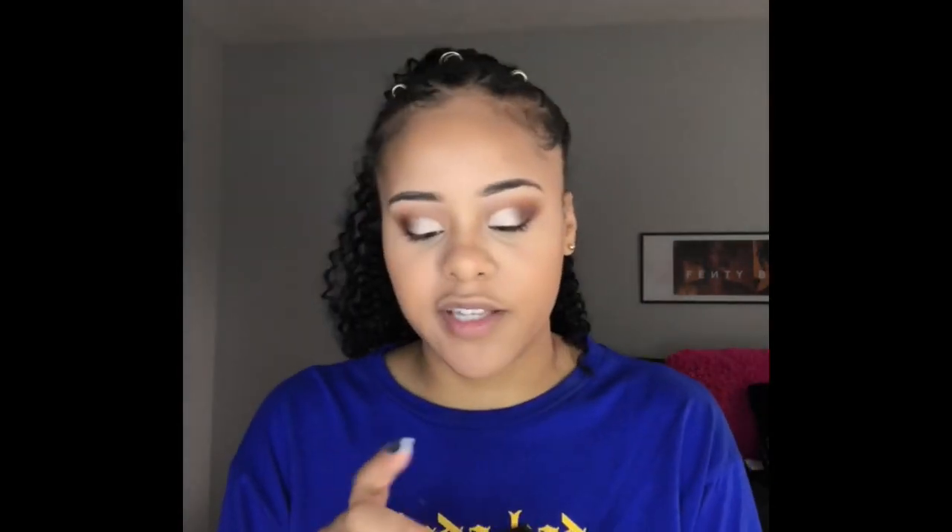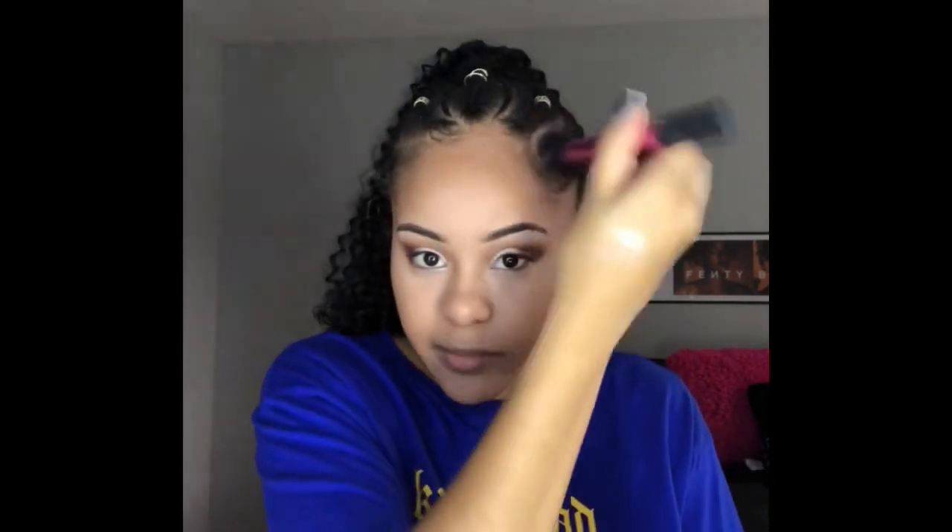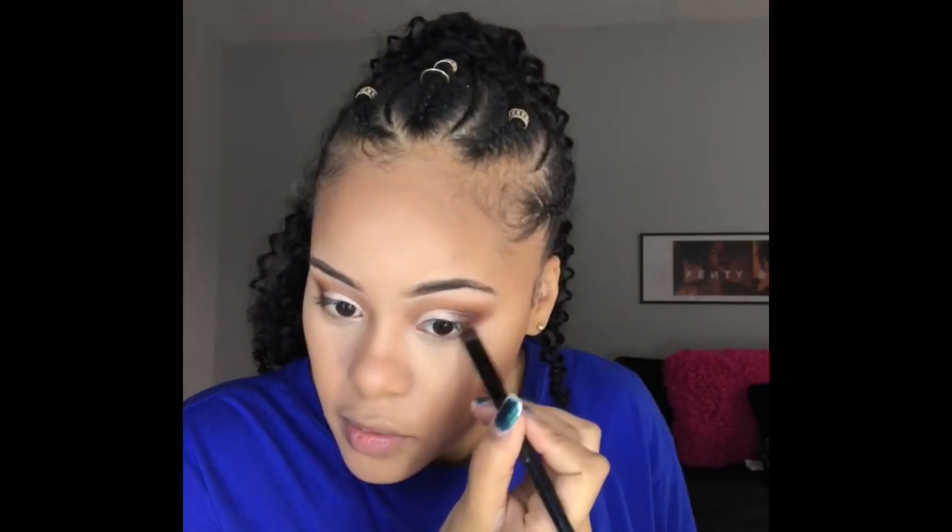The last bronzer I'm going in with is the Anastasia Beverly Hills in the shade Mahogany. It's a little bit too dark for me so I'm barely tapping into this one — it's just going to sculpt, focused more in my hairline. I'll also contour my nose. Now that I'm done bronzing, I'm going back to the eyes — I'm going to bring that darker brown shade underneath my eyes, just halfway since bringing it all the way doesn't complement my eyes. I'm going to spray my face with the Morphe Continuous Setting Mist because it feels a little powdery.